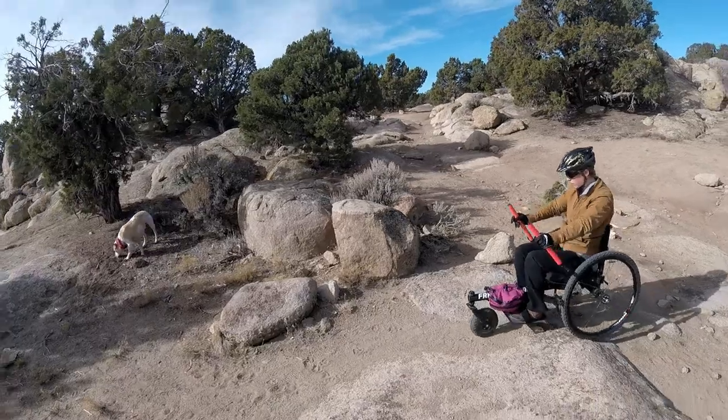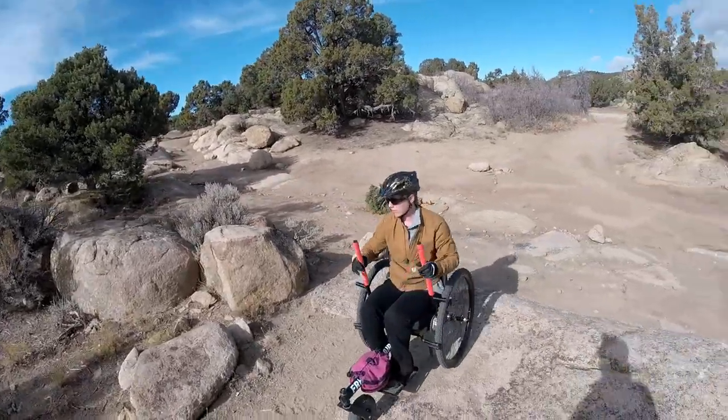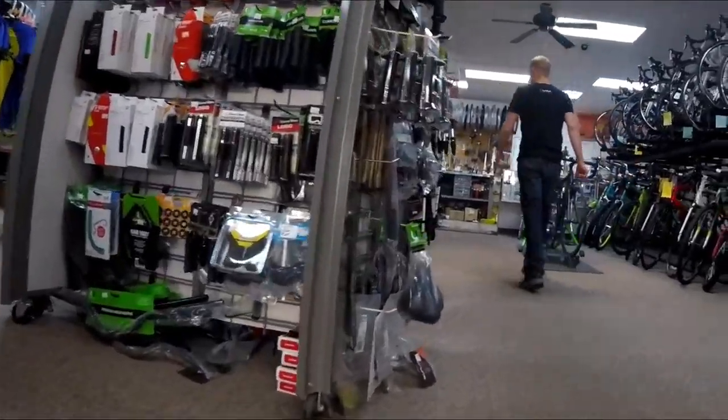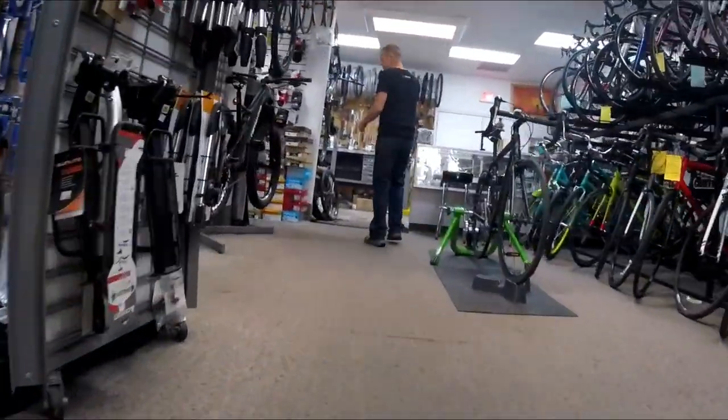Hello and welcome to another episode of It's a Grit Life. The Grit Freedom Chair is often called a mountain bike for your arms. Its moving components are mountain bike parts, which not only enhance your trail endeavors but also make it easy to have basic maintenance and repairs done locally, even while you're traveling.